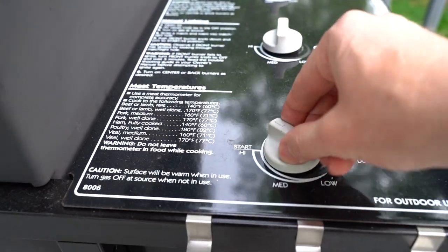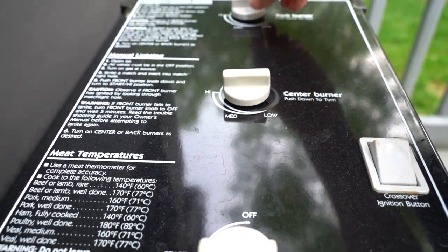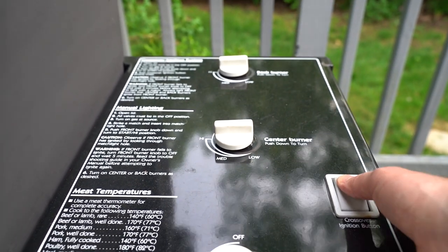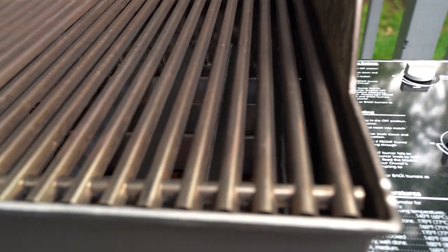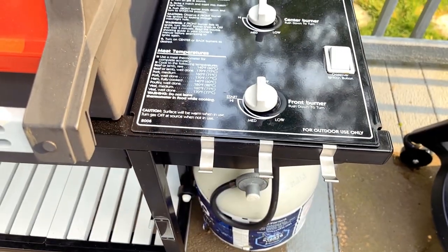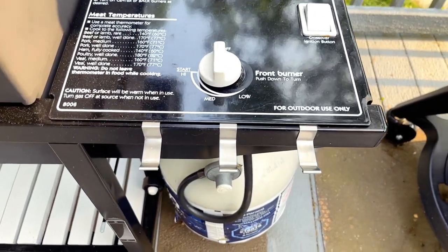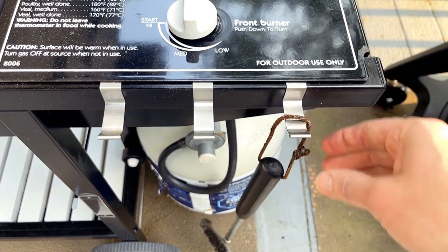The three gas knobs are over on the right side of the grill as opposed to on the front like the modern-day Webers, and it uses a push-button ignition that doesn't require a battery. As you can see it fires right up every time. Located right beneath the gas knobs we've got three stainless steel hooks that hook onto the steel frame of the grill itself — perfect for hanging your tools.